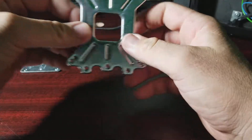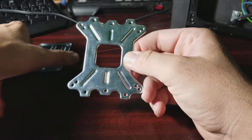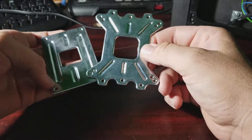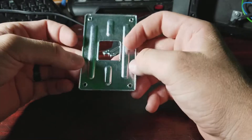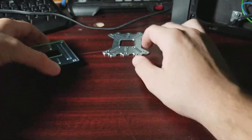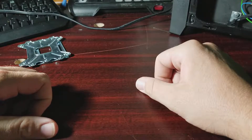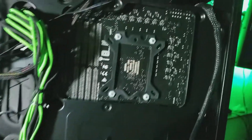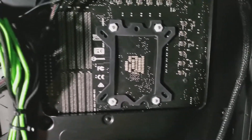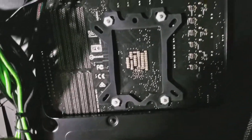Especially with the Crosshair VI Hero, there's an issue. Looking at the motherboard from the back, this mounting screw right here in the bottom left-hand corner will short your system out. It doesn't matter if it's as loose as ever or tightened down like it should be — it will short your system out. The only thing I found to remedy this is to keep the rubber gasket, just to make sure everything's okay and it's not going to actually short out.